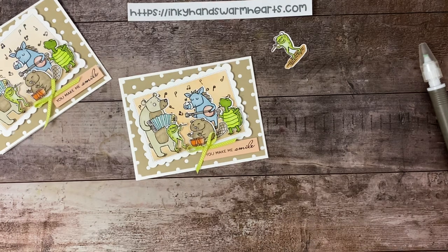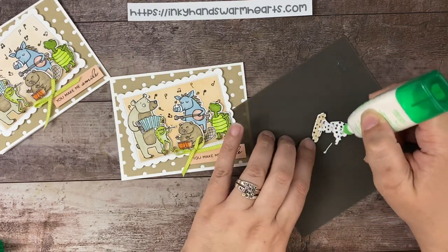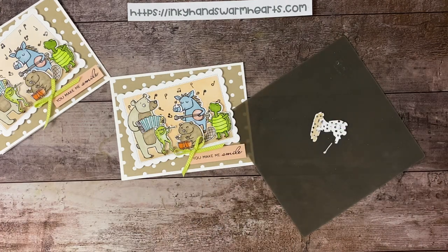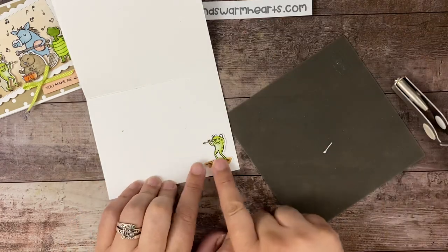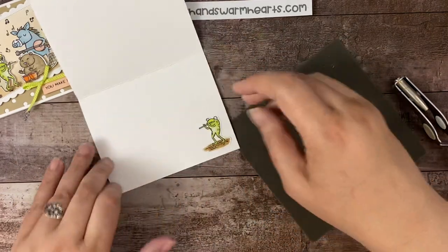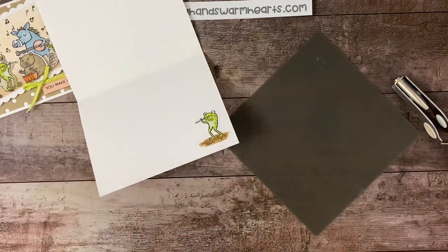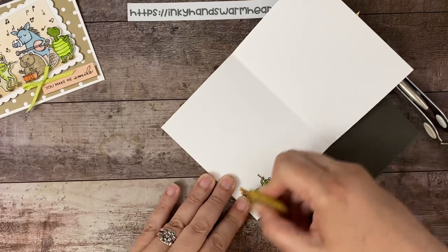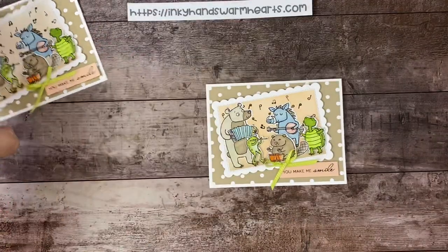I don't normally show everything — I usually have a lot done ahead of time — but I really wanted to show you the colors I colored these guys in case you wanted to color them that way. I'm going to use my ribbon scissors and trim this down just slightly. Then inside we're going to put the little frog. I try to clean up as I go because if not, I'll have a complete mess by the time I get done. The little frog is going to go down here in the corner — I left his little ground on him. How cute! So there is our cute card. Isn't that adorable?